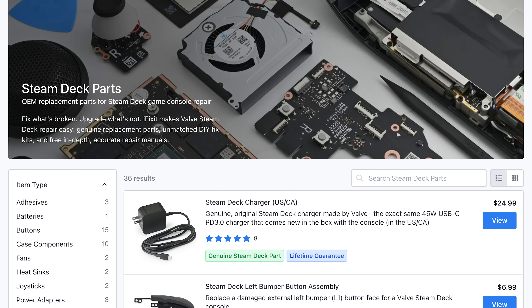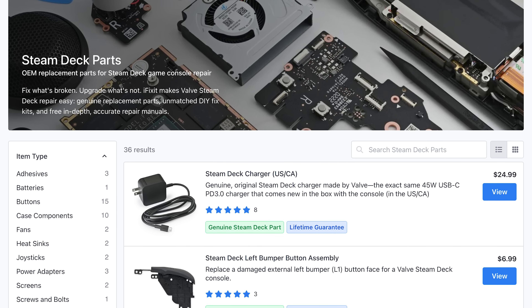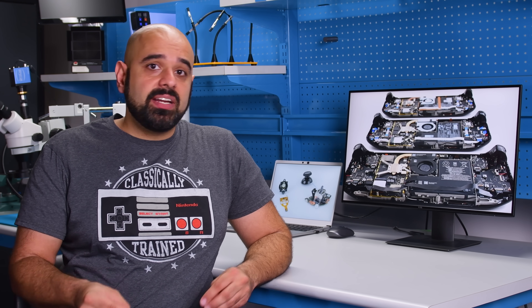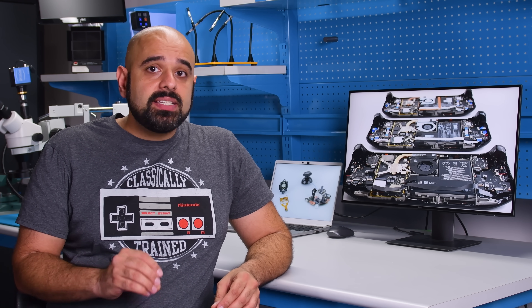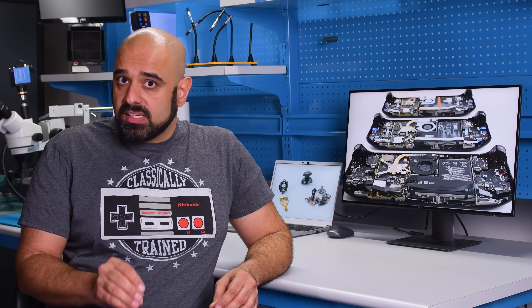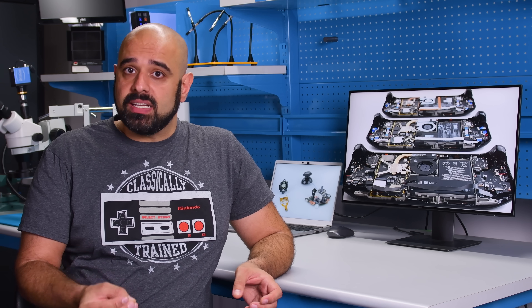Before we get into the teardown, we need to disclose that we provide repairability solutions to both Lenovo and Valve. That's handled by a separate team, and here on Editorial, we went out and bought our own Legion Go. We did get one of the new Steam Decks a little early from Valve, but to ensure that the hardware hasn't changed, we went out and bought our own anyway.